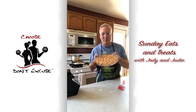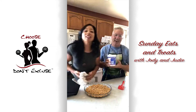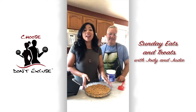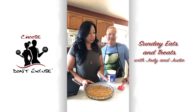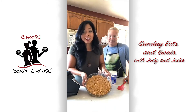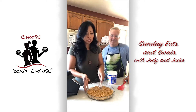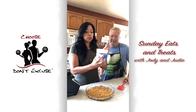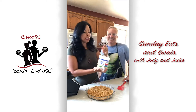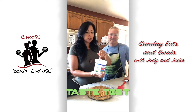My son Devon is actually the one who said, 'Mom, you've got to try this, it's so good.' I've done other things with dates and it's delicious. This is the no-bake crust — I put it into a tart pan that I already sprayed with olive oil. Now I'm just going to place the yogurt on here. This is a honey yogurt from Nancy's. You can also use plain Greek yogurt and sweeten it yourself.